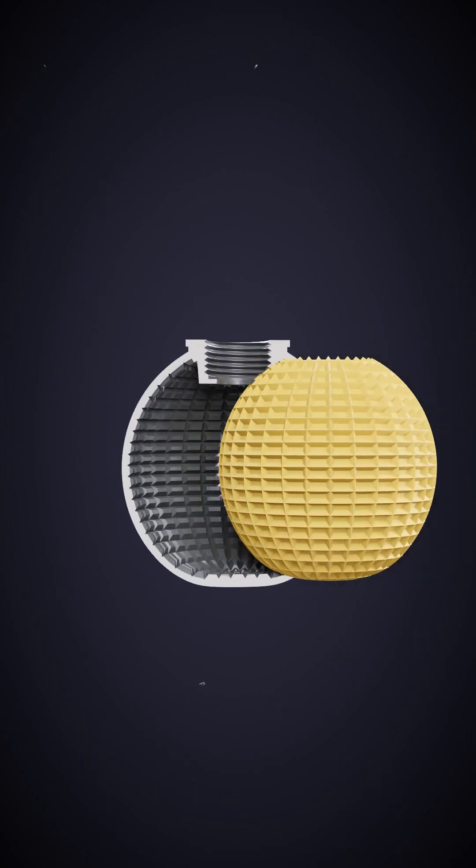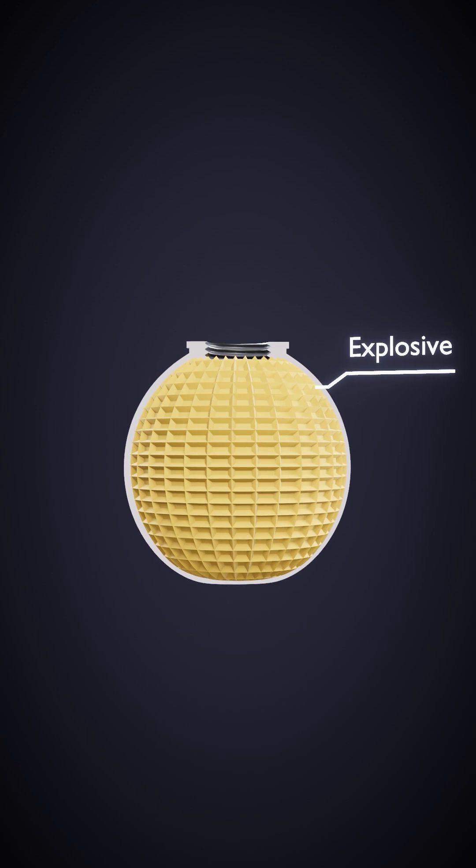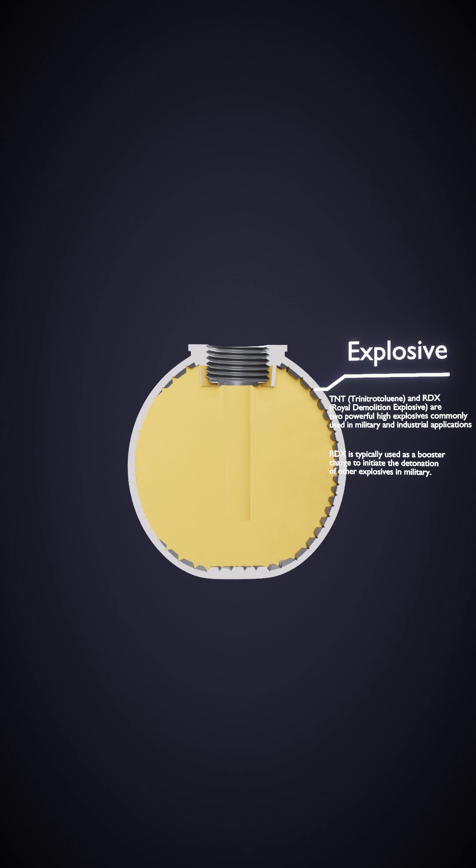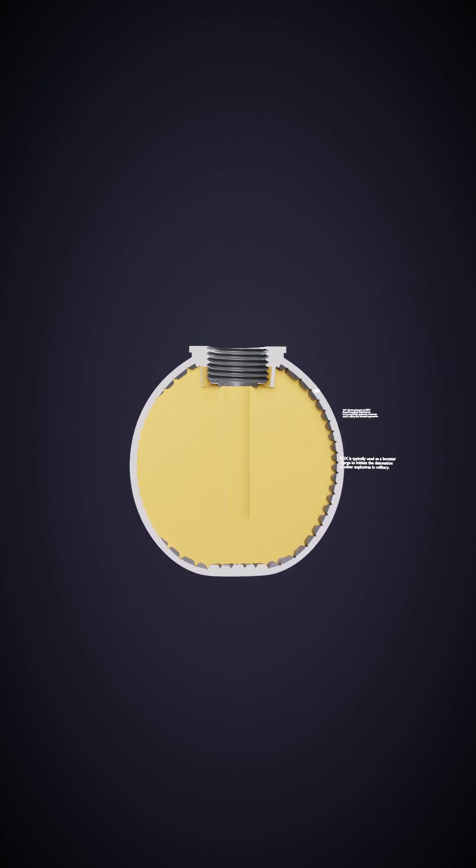Nested within this casing lies the heart of the grenade: the explosive filling. Typically composed of TNT or RDX, these potent materials exhibit high detonation velocities, augmenting the grenade's impact.